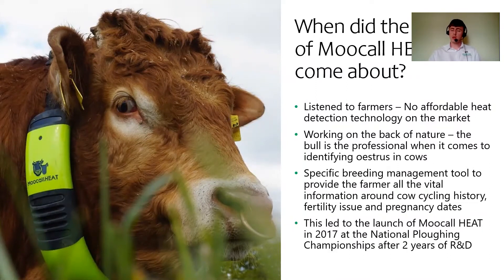So when did the Moocall heat system come about? Over the years we've attended so many shows on an annual basis, and one thing farmers had asked for is if we had any affordable technology for heat detection systems. So we listened to farmers and put a lot more research and development into identifying the best method of picking up on heat. Like the Moocall calving sensor, we decided to work on the back of nature and utilize the bull, as he is the professional in the field for picking up on estrus. This led to the launch of Moocall heat at the 2017 National Ploughing Championships after almost two years of research and development studying bull and cow behavior around estrus.